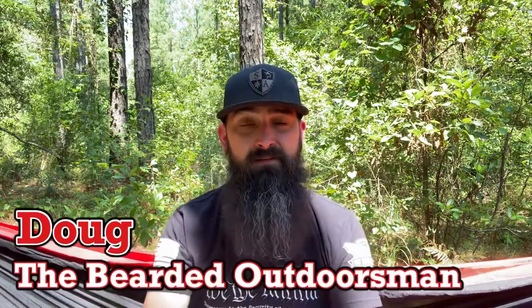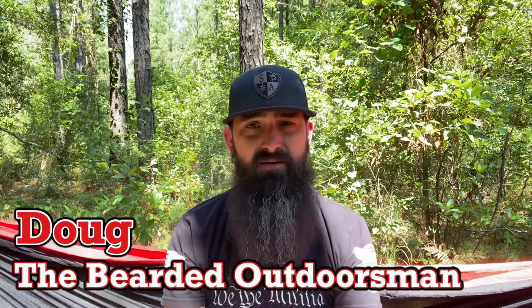My name is Doug the Bearded Outdoorsman. Welcome to another video. If you enjoy beer product reviews, gear reviews, EDC videos, then you have definitely come to the right channel. Today we're going to be talking about a belt from We The People Holsters. So stay tuned through the intro.